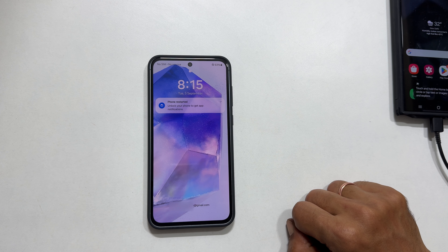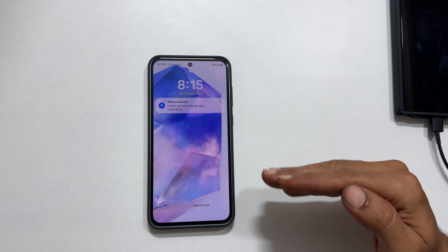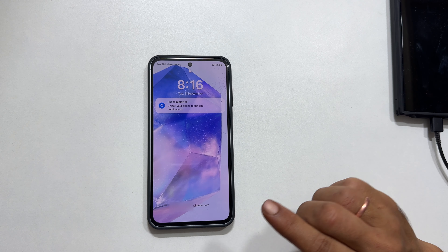Welcome to the channel. Today we are going to tackle a common smartphone issue: forgetting your lock screen password, PIN, or pattern. In this tutorial, I will guide you through a factory reset process on your Samsung Galaxy A55 or A35 to remove that forgotten lock.